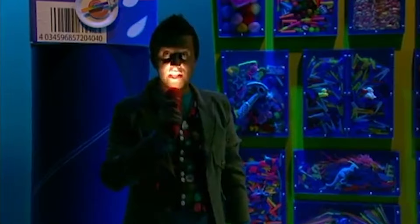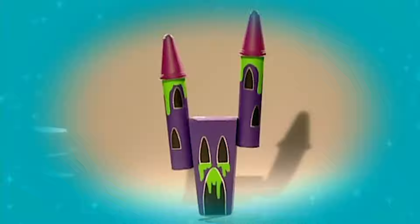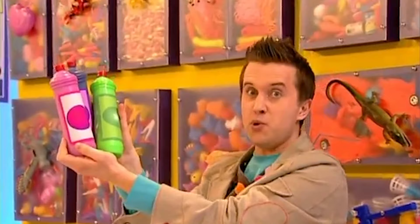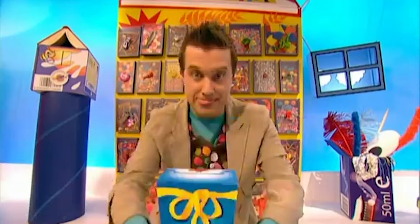Brilliant, the lights are back on. And all this spookiness has given me a great idea. Enter if you dare — a crazy creepy castle! Let's make it. We'll need some things from the doodle drawers: some kitchen roll tubes, some spooky coloured paint, a silver pen, some pointy ice-cream tubs, a box, and some glooping PVA glue.